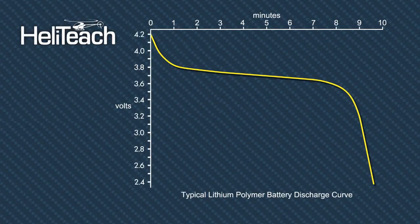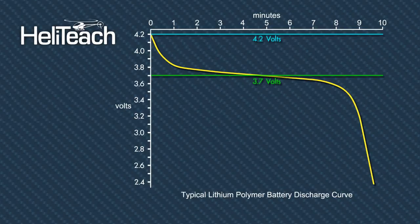All of our lithium polymer packs are 3.7 volts per cell. Whatever the capacity of the battery makes no difference — the voltage is 3.7 volts as a nominal voltage. When you fully charge that cell it will reach 4.2 volts. It's generally accepted from all the lithium battery manufacturers that you shouldn't draw the cells any lower than 2.5 volts per cell — that's an absolute minimum, and the cell is damaged if you do that.